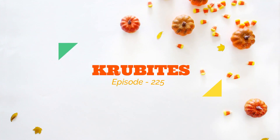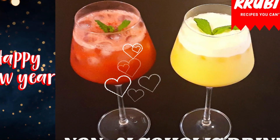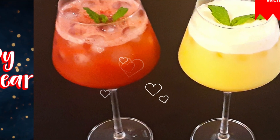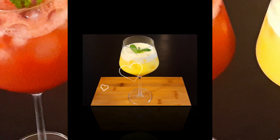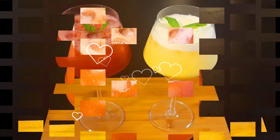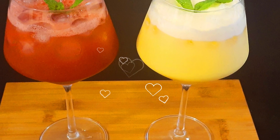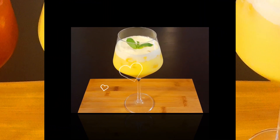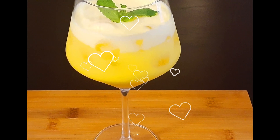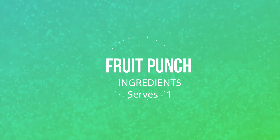Hi everyone, welcome to my channel Crew Bites! Today let's try two quick and easy refreshing drinks perfect for any party or special occasions: a fruit punch and strawberry rose water. Both these drinks are non-alcoholic and can be equally enjoyed by kids and adults. So let's start with the fruit punch — this recipe serves one.